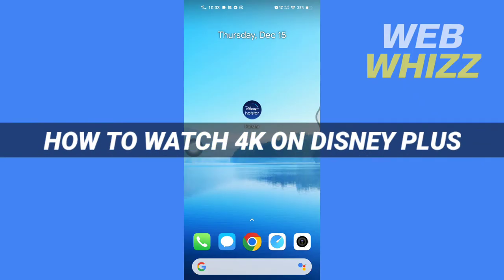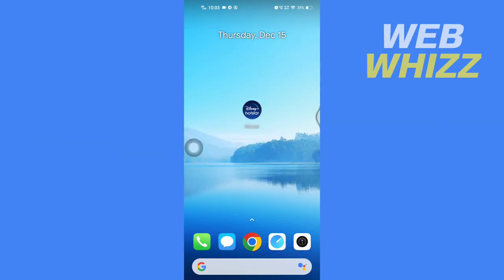How to watch 4K on Disney Plus. Hello and welcome to our channel Webvis. In this tutorial I'm going to show you how you can watch 4K on your Disney Plus, so please watch till the end to properly understand the tutorial. First, open up your Disney Plus app.